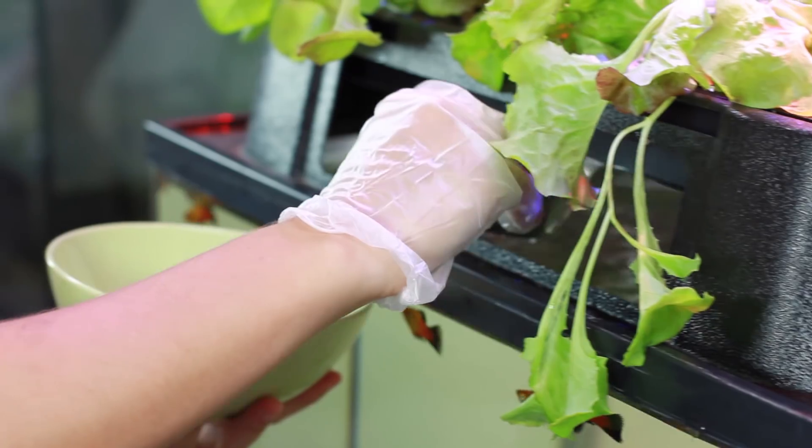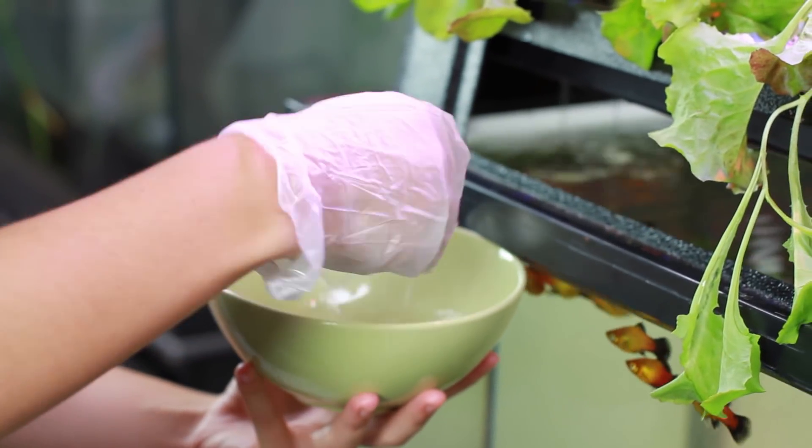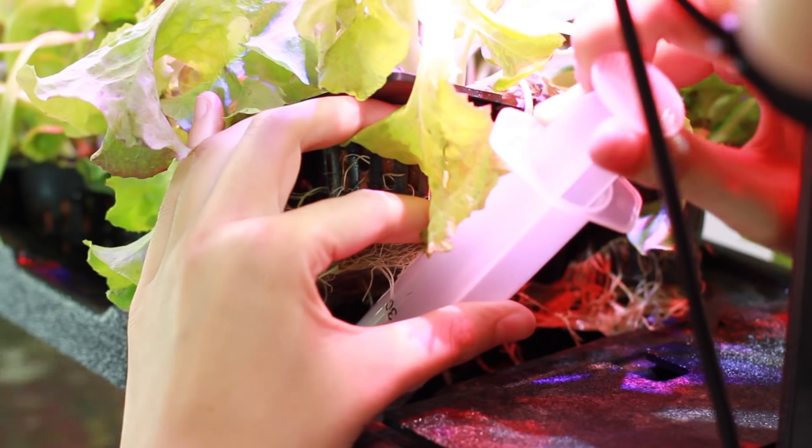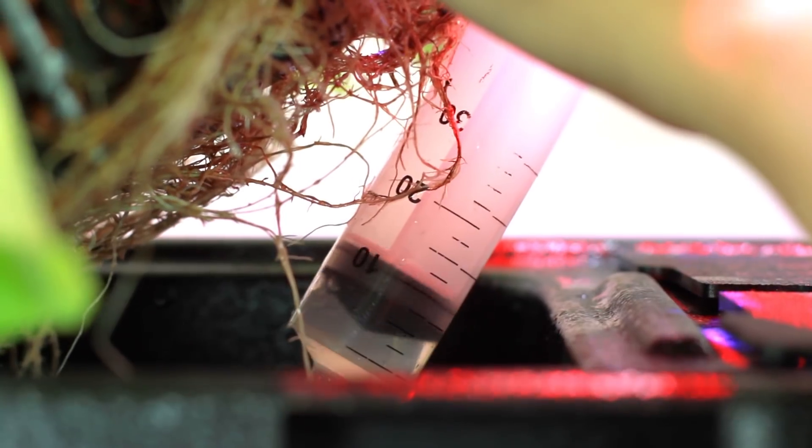If your biofilter does become clogged, simply take a cup of water from your EcoCycle and rinse the brick with your tank water. Check your grow tray regularly to clear out any roots or other debris that may cause an overflow. If you notice solid waste accumulating on the bottom of your grow tray, use a syringe to clear it out.